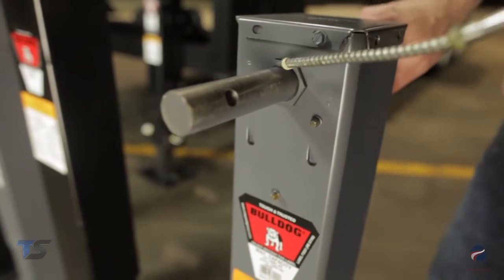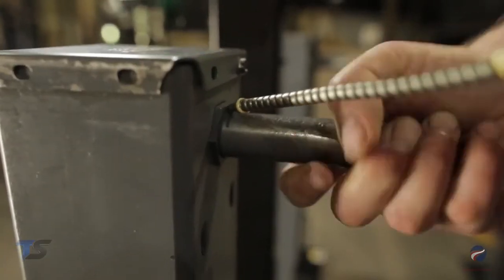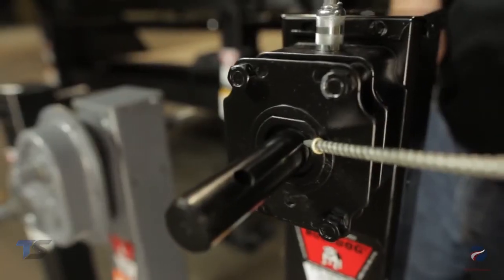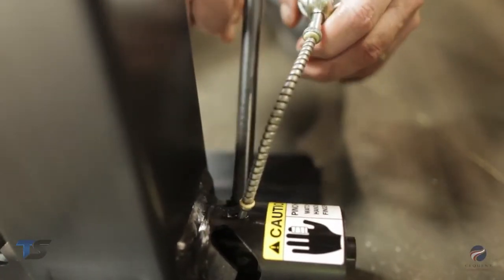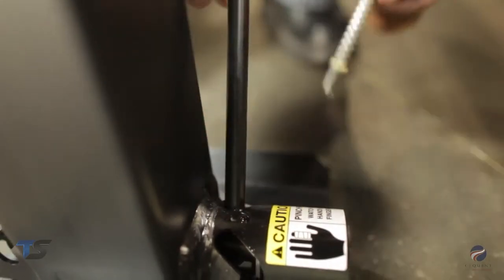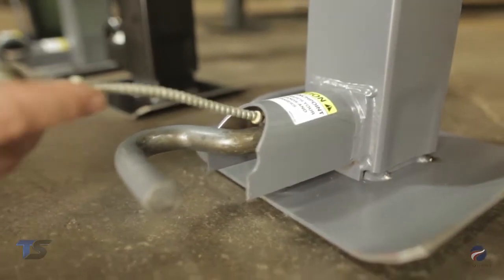Next, we will oil the bushings. A lightweight oil should be applied to the input shaft bushings at both sides of the jack and gearbox. If the jack is equipped with a drop leg, the drop leg pin and spring should be cleaned of any obstructions and then lubricated with a lightweight oil.